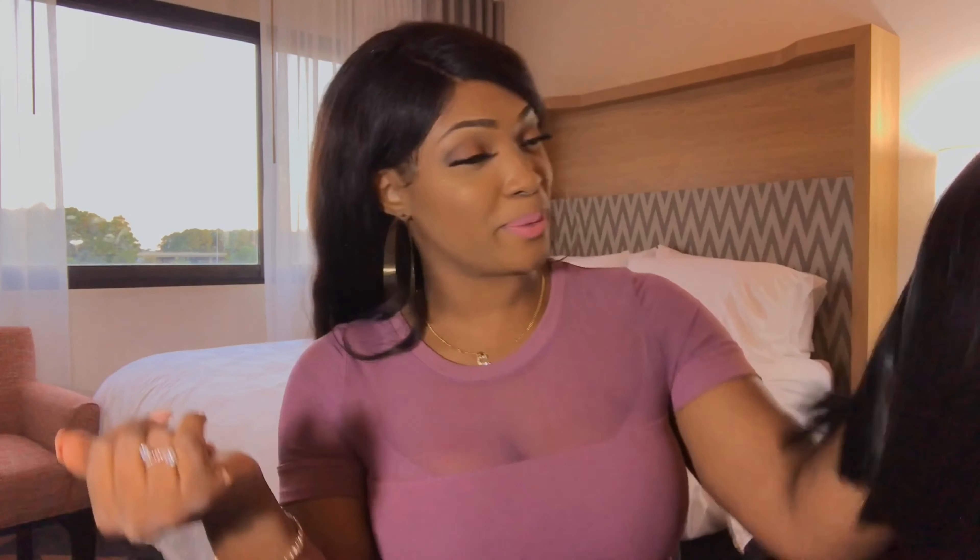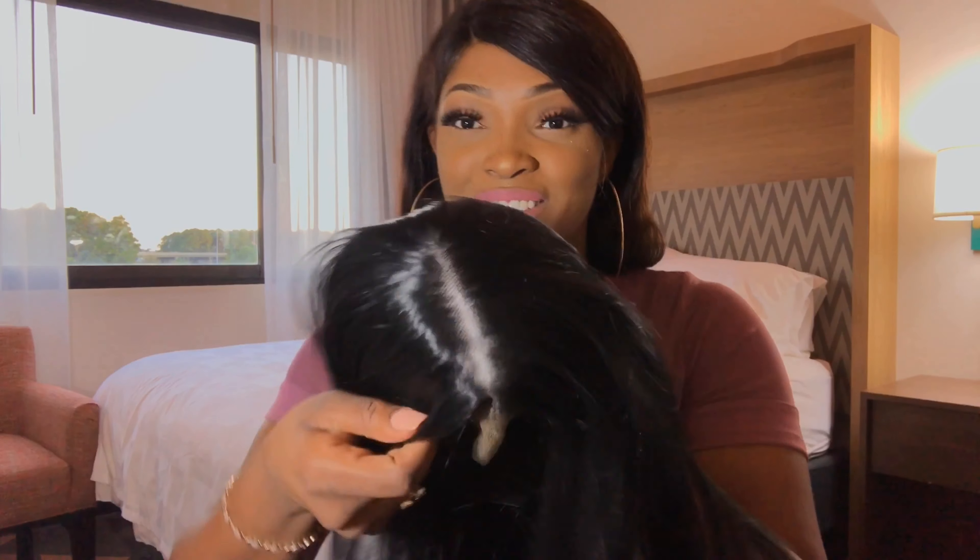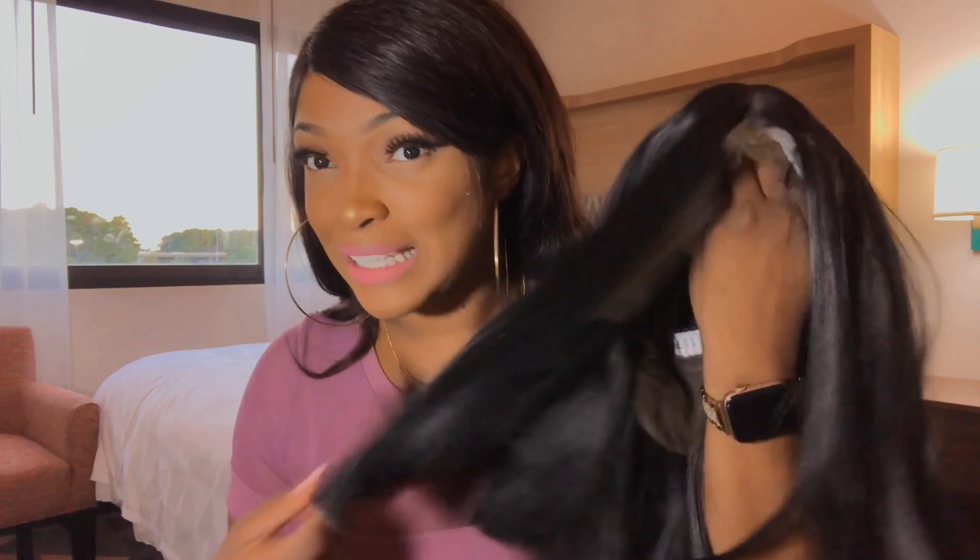Is it worth it or is it not? Okay, that's the type of vibe this hair is giving me. You guys see this lace?